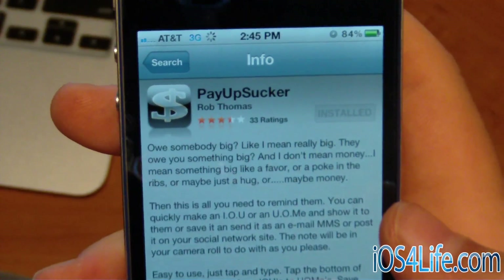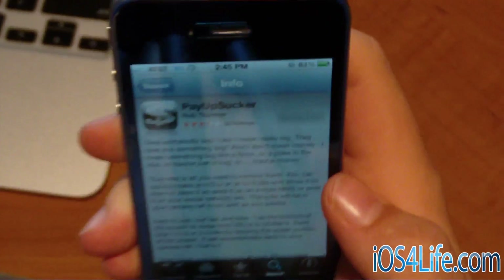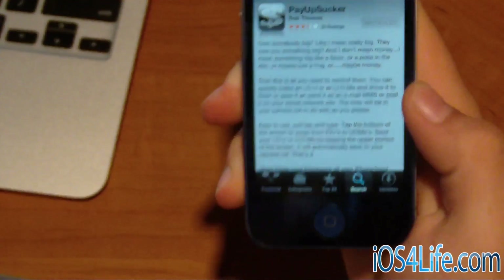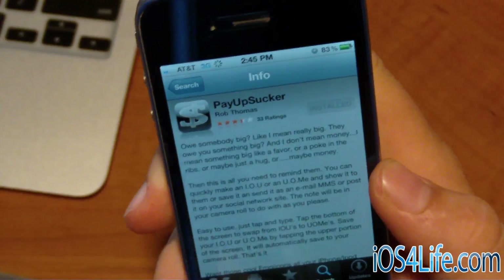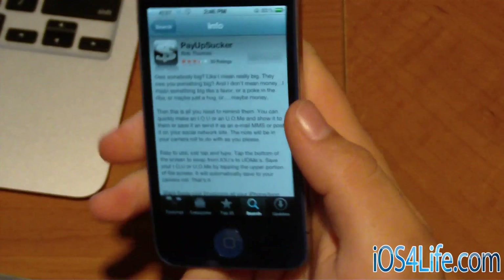Hey guys, it's Mr. AJ's Tech here and today I've got a great video. This is probably going to be temporary — it's not going to work forever — but you're going to want to watch this video all the way through. Basically, I'm going to be showing you how to tether for free without a jailbreak.